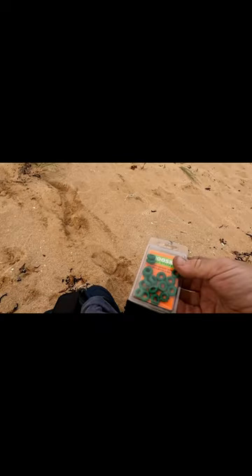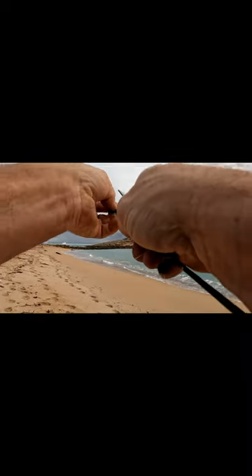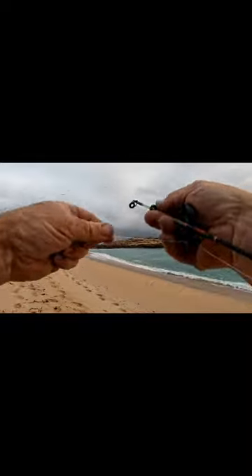To attach glow sticks to the rod, people use sticky tape and stuff, but I use these sheep rings you can get at any elders store. Put the sheep ring just on the end of the rod and slide the glow stick into it. Later on when it gets dark, just pop the glow stick into that sheep ring and it stays on really well.